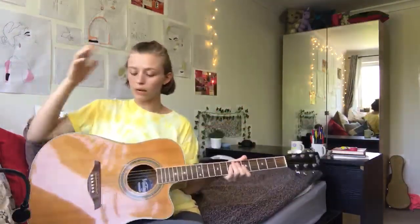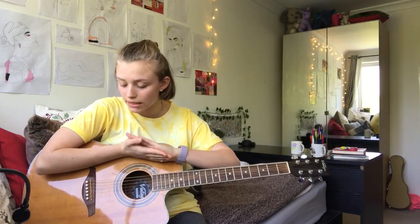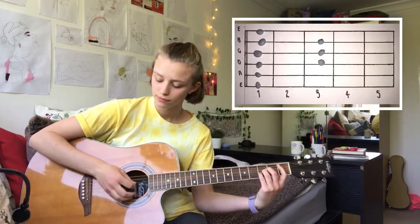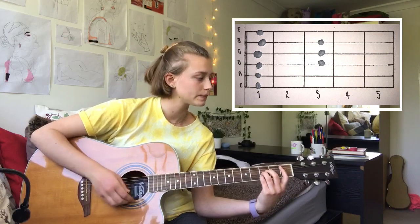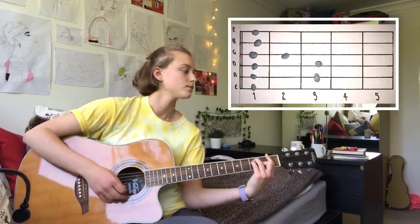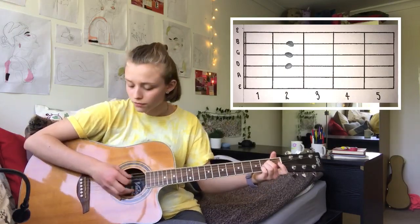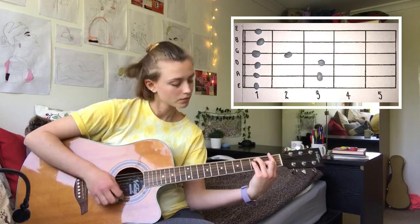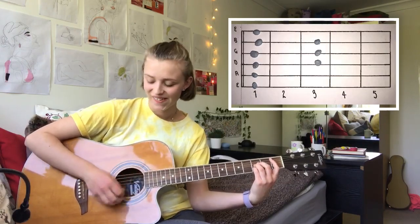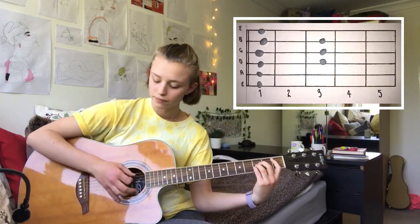The next bit where she's talking about being sat on a dead man's bench is the exact same chords as the second verse. So: B flat, F, B flat, F, B flat, A, B flat, B flat, B flat, F, B flat, B flat, B flat, F.